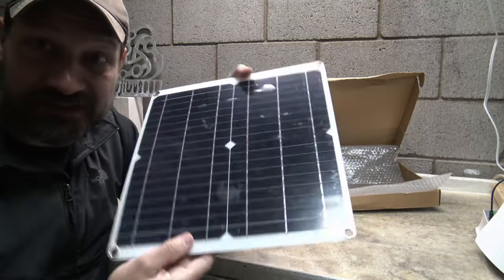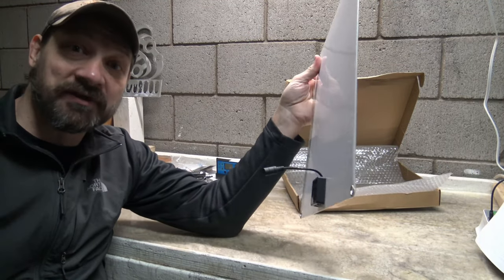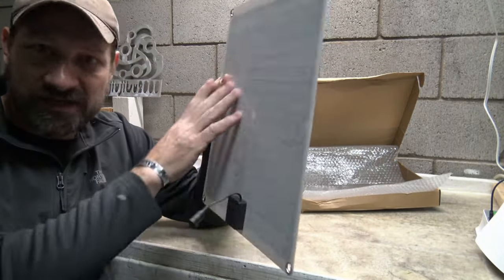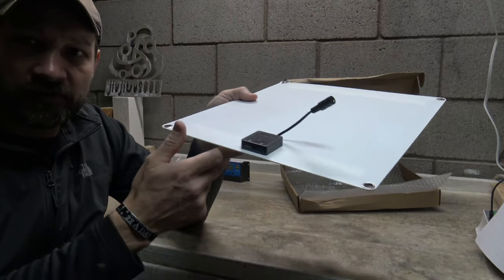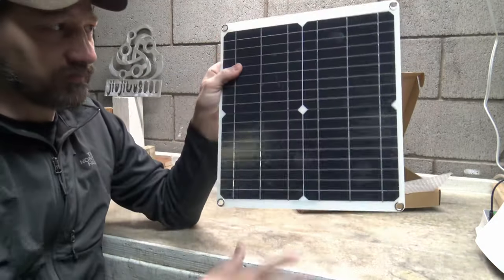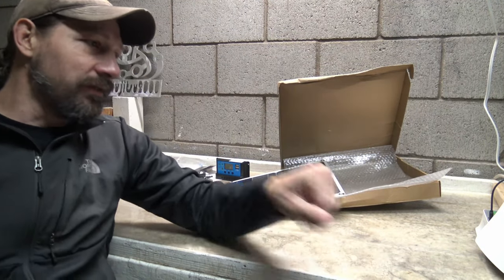I would probably hang it with the USBs facing down so that if you get any rain it sheds away from the panel. This panel has an IPX5 water-resistant rating, which means it can withstand light showers and light pressure spray from any direction. That's why I'd suggest orienting it so water doesn't collect in the USB ports. It's a nice panel — I've used it a little bit already off camera and it's pretty cool.